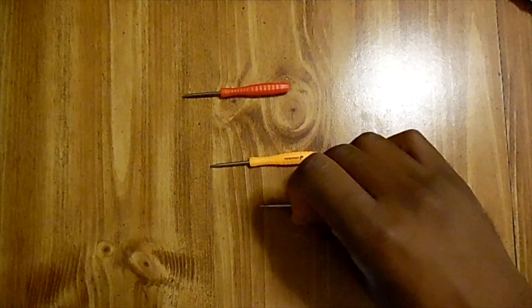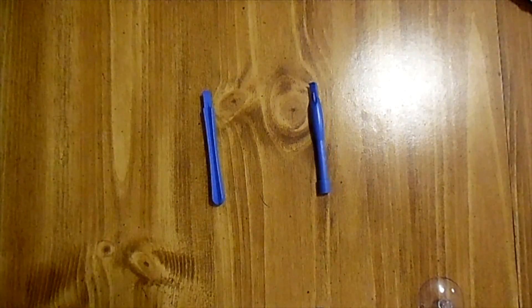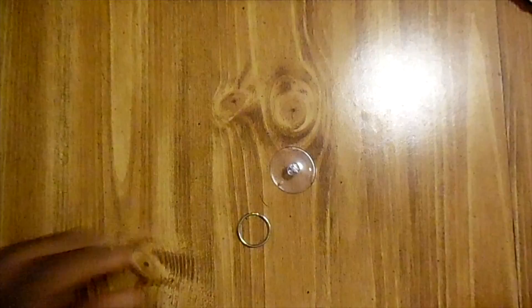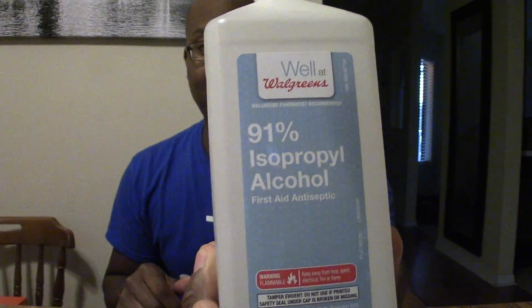We're going to go through the steps to fixing this iPhone 6 Plus. A repair kit only costs about five dollars on Amazon — I'm sure Fosmon is a very fine establishment. Inside the pack you'll find three screwdrivers, two plastic clips, two things that look like tiny guitar picks, and a suction cup with a little key ring on it. You'll also need 91% isopropyl alcohol.